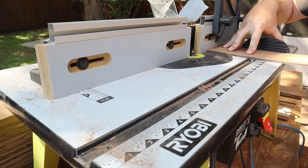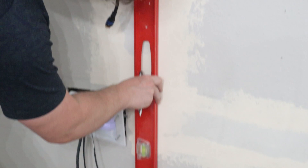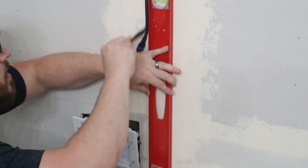We then took our router and beveled every single edge so that it would create more dimension in each plank. Do not skip this step because it makes a huge difference.